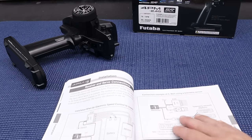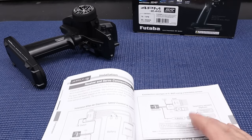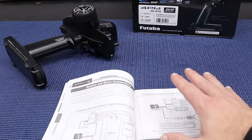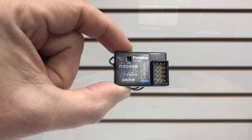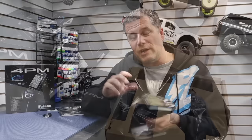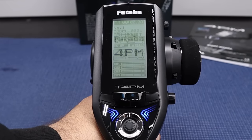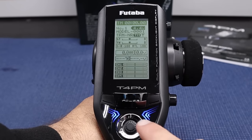Also keep in mind that you need SR-compatible servos to use the Super Response system. The particular setup I've been using doesn't have the SR receiver, so I haven't tested that, but the response of the receiver and system as-is is still really good. Futaba makes a great radio — it was the first radio I had when I got into RC, a stick radio, and I've been enjoying them ever since. I had a great time with the 4PX and I've been having a great time with the 4PM. If you're looking to upgrade your radio system, definitely give this one a look. I'll have a link in the description, and while you're there please hit the subscribe button and the notifications bell.